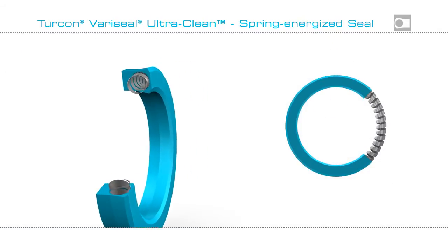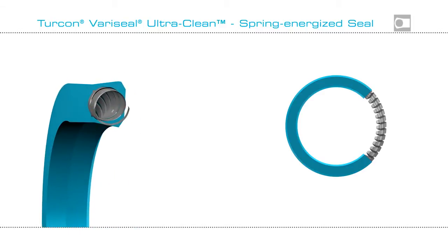There is a choice of spring materials: stainless steel, Elgiloy, or Hastelloy.